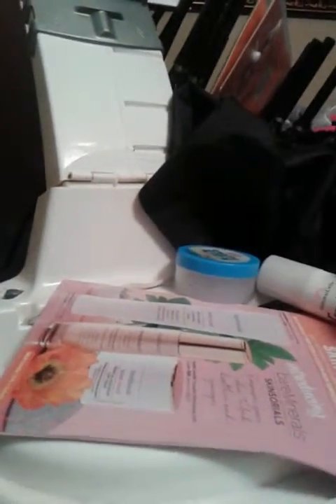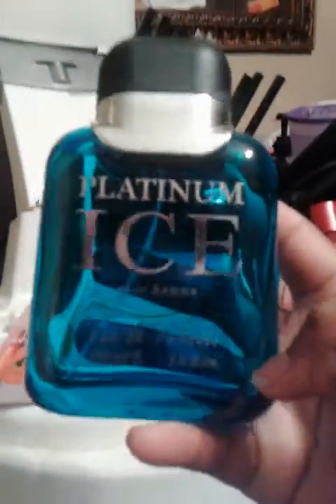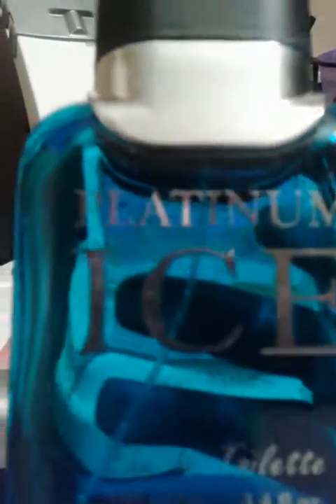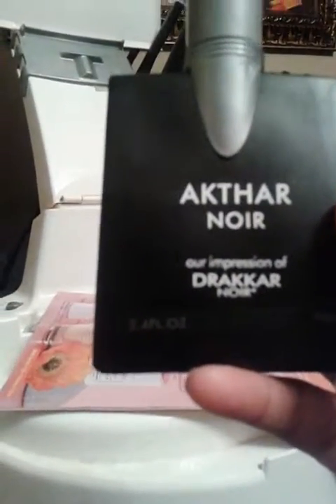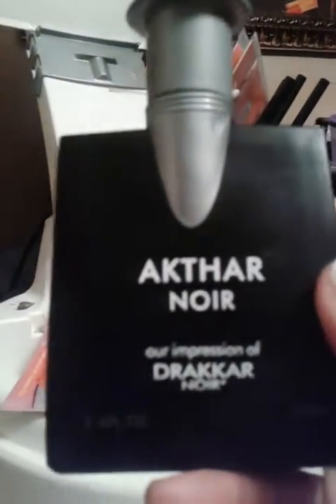Next is another Platinum Ice cologne that my husband had. We got these at City Trends — they give them for a good price, $2.99, some are $1.99. Both he and I enjoyed the smells. They are off-brand but they smell just as good as the name brand, so we will continue to buy them.